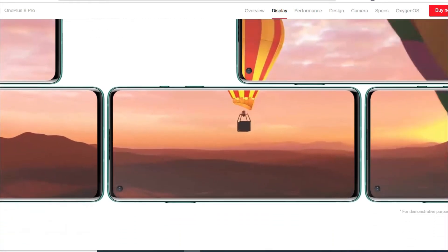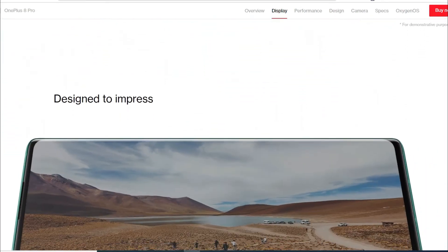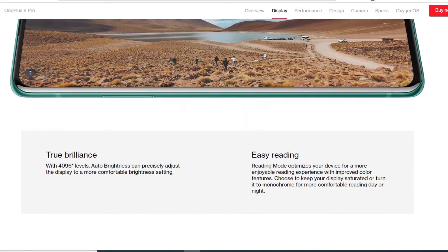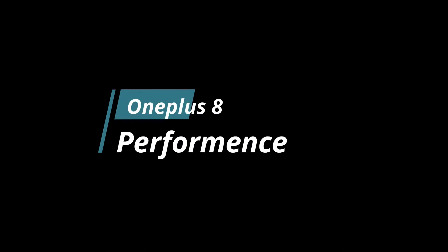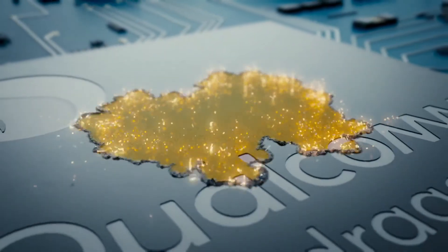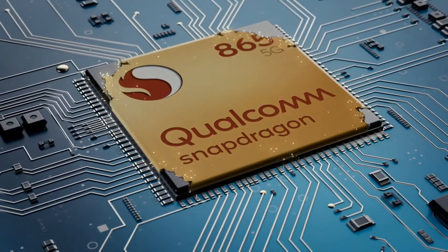The exposure is quite good, so you can consider it if you need a good display. Next we will talk about OnePlus 8 performance. It features a Qualcomm Snapdragon 835 processor, which is very good and the latest processor.